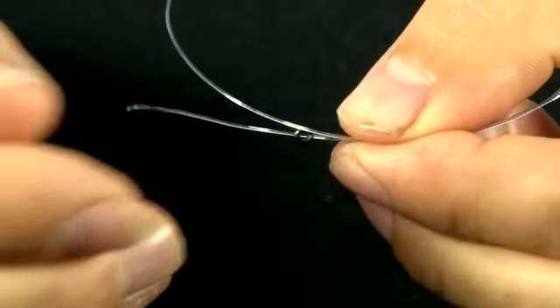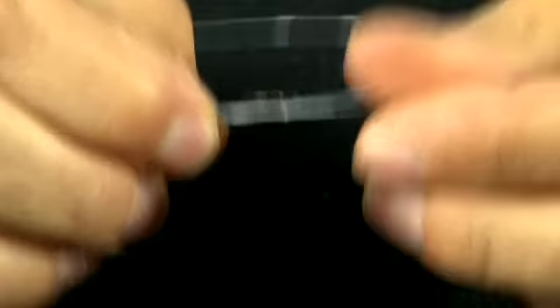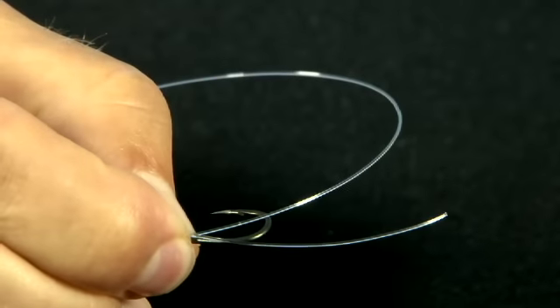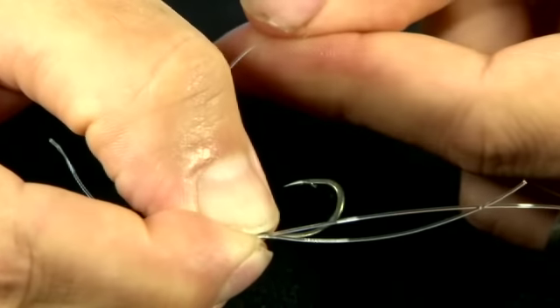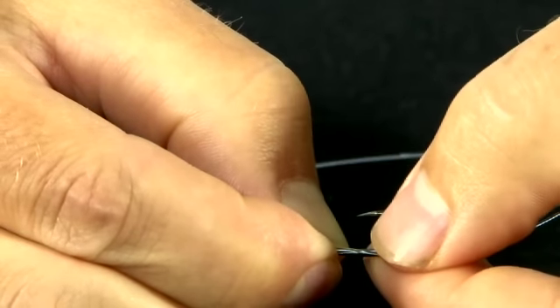Pinch both bits of line just above the eye and keep a grip there. What you're trying to achieve with this snail knot — and it is a bit awkward to start with until you get your head round what you're doing — is to pass this bit of line here around the two bits of line and around the shank of the hook.